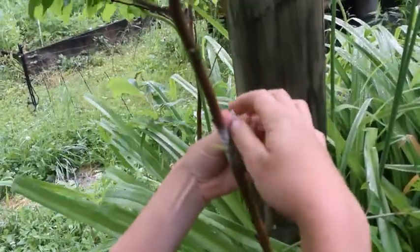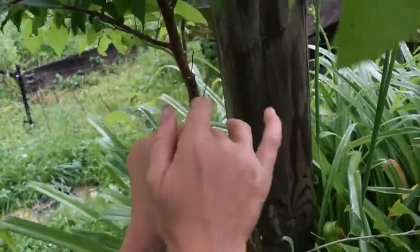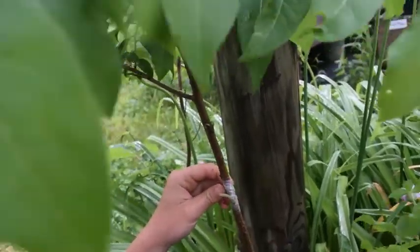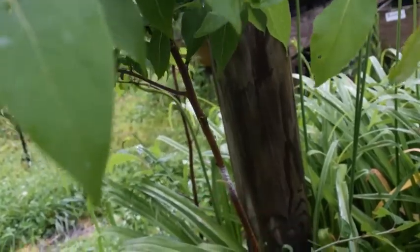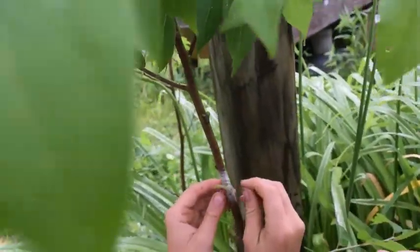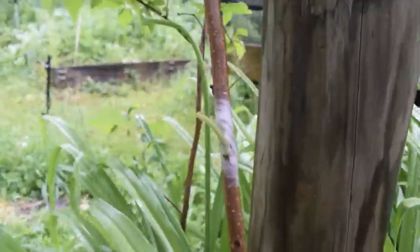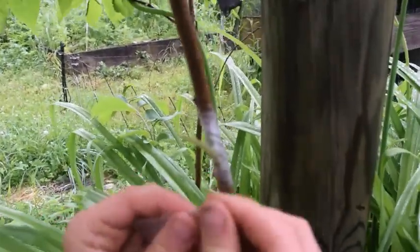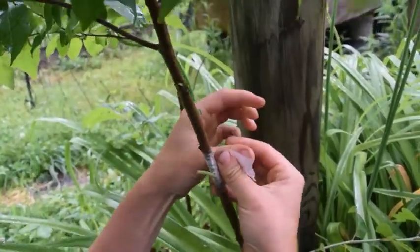Oh, nice stretch there. It's okay for it to be open right here — it won't dry out in this corner. You should probably try and make another wrap just to tuck it in here and fill in those gaps, because the air can dry it out. Not every day is going to be like today — it's 100% humidity.